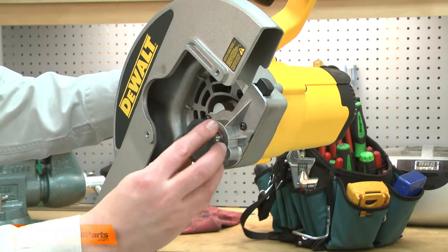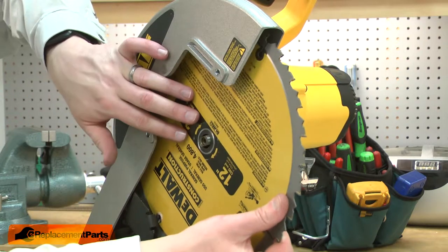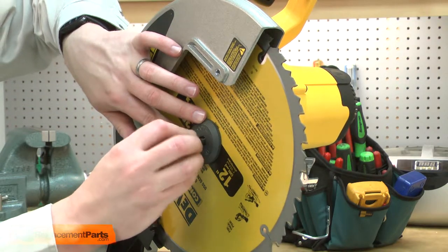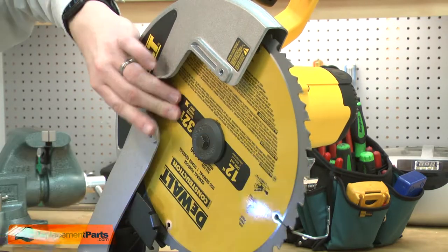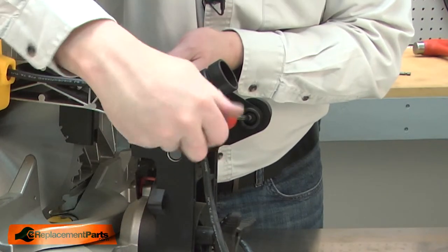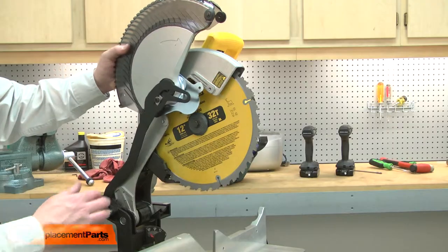Now I'll reinstall the blade. First the inner flange, the blade washer, now the blade, the outer flange, and I'll secure it with the bolt. Now begin reinstalling the guard. First I'll connect the rear of the guard link. Now I'll reinstall the guard.